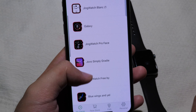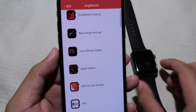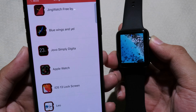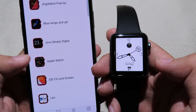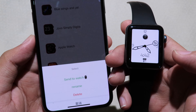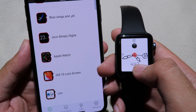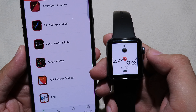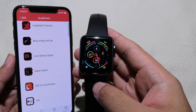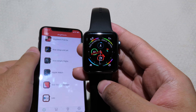You will see the one you have downloaded. Open your Apple Watch, go back to Chink Page, and now you can send the new watch face to the Apple Watch. Click on 'Send to Watch' and it will start loading.